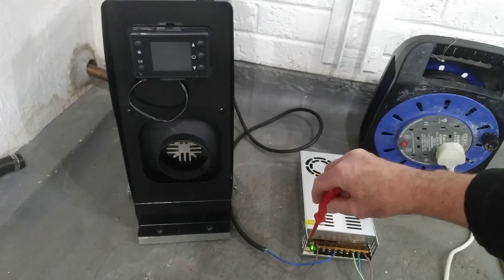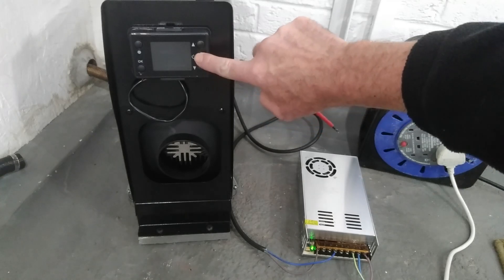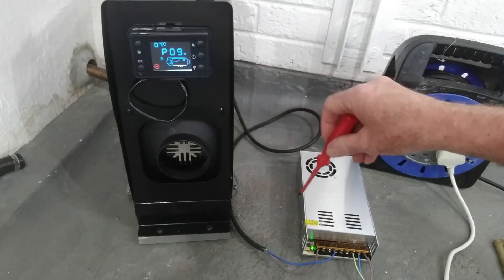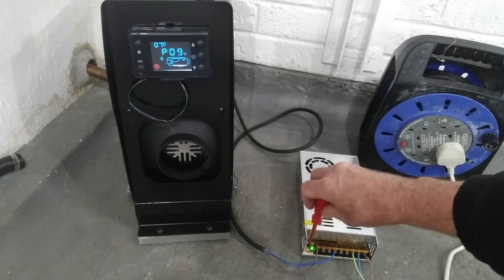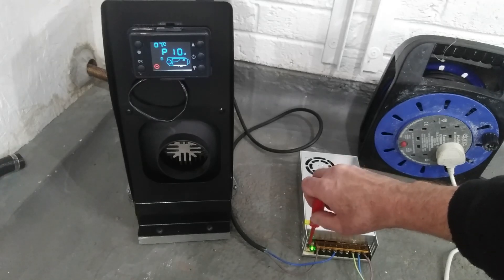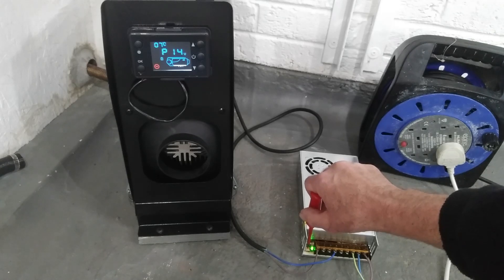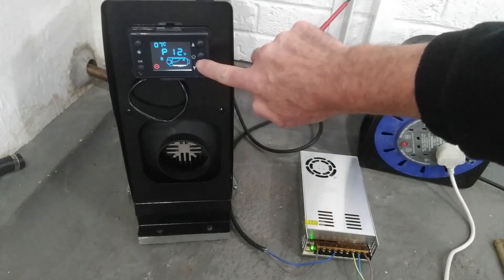The thing that was puzzling me was this little voltage adjuster here — I didn't know what it did until I switched the machine on. It's got P09V on the display; you can adjust that. It goes from 9 volts, 10, 11, 12, to 14. So just put that on 12 — obviously what we want — and then we'll get it going.